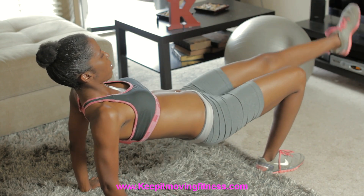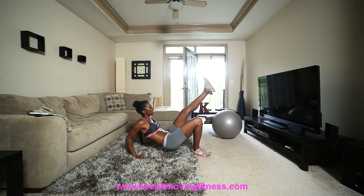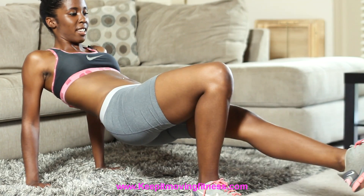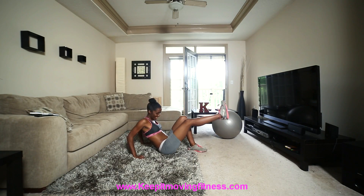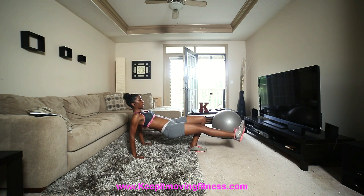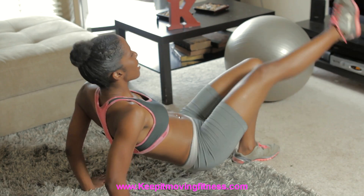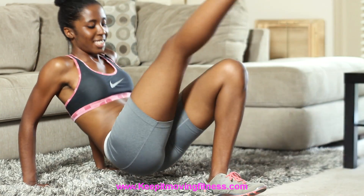I'm going to do this 10 times. 1, 2, 3, 4, 5, 6, 7, 8, 9, 10. And then I'm going to switch legs for muscle balance and do it again 10 times. 1, 2, 3, really working your arms, 4, 5, 6, 7, 8, 9, 10.